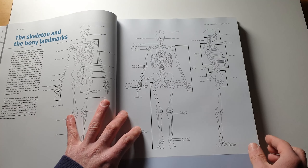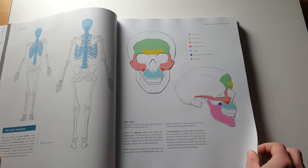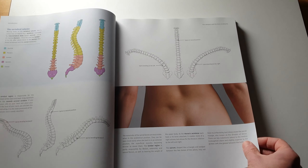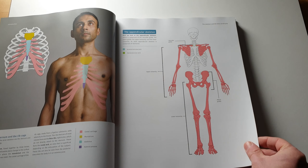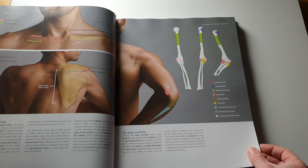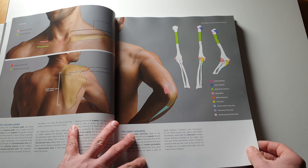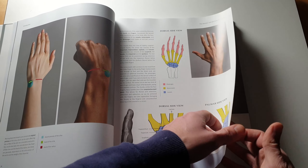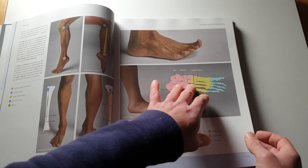I used to draw skeletons a lot when I was younger, inspired by Jason and the Argonauts. I really like the clear illustrations here — broken down into basic shapes, bones and muscles. Hands are so tricky; most artists will agree that hands and feet are hard to get right because they're so flexible. Even just the thumb can move in so many directions. Here's the Vitruvian Man by Leonardo da Vinci, and more on joint mechanics and the different types of joints.